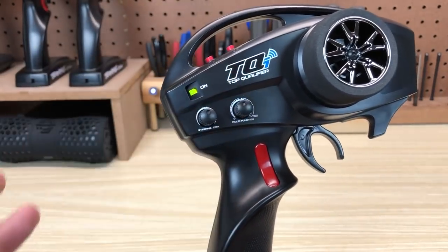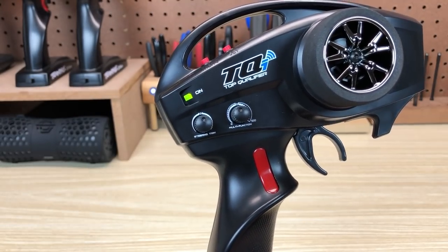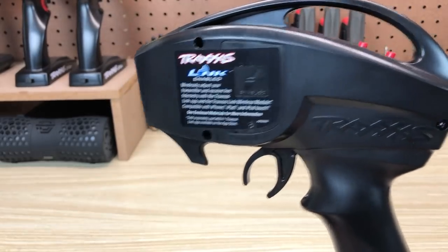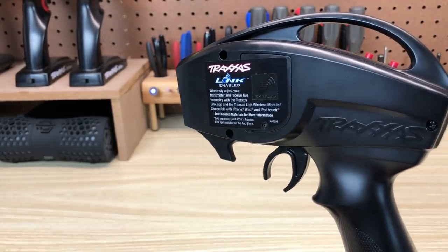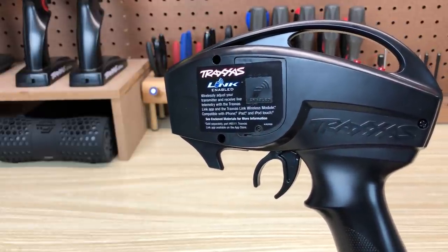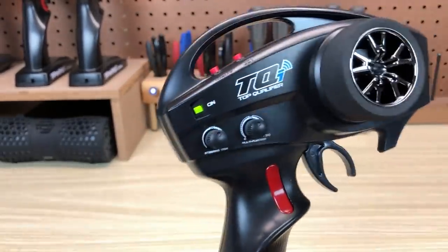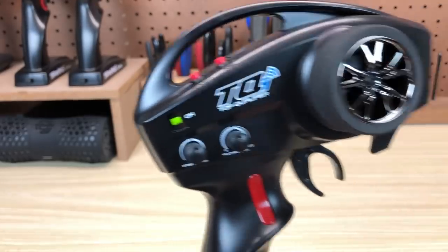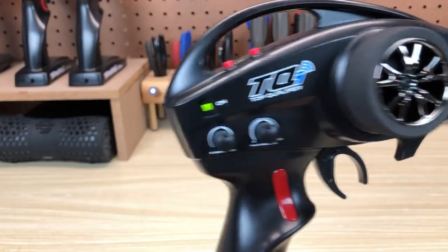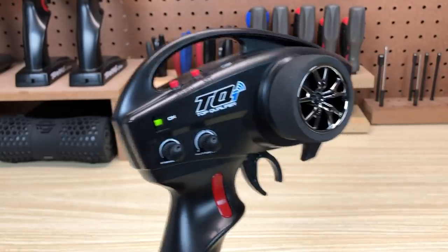You can also assign the multi-function knob to other functions. You can navigate an LED blinking menu to do that without using the Traxxas Link app, or — much better option — you can install the Traxxas Link wireless module that goes right in here. Then you can use your iOS or Android device as the display and operating system for your transmitter. Use the Traxxas Link app to assign that multi-function knob to steering sensitivity, throttle sensitivity, or other functions just by touching different icons. You can also adjust the other features of the radio, like you would a computer radio, all via your phone or tablet.